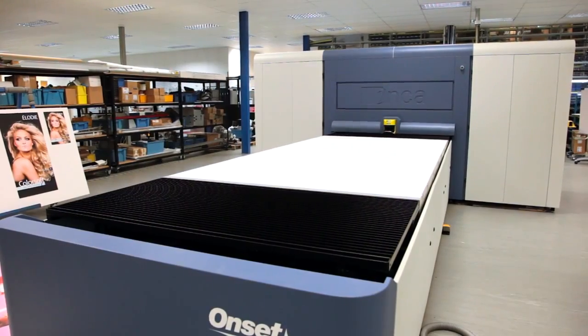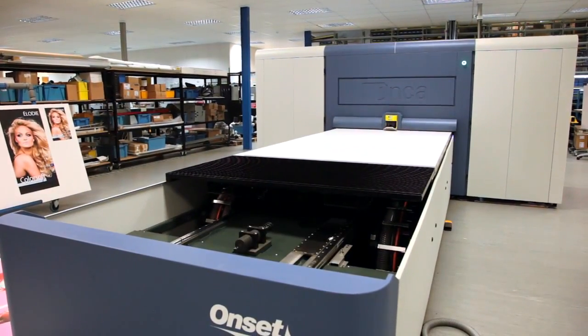The reason we have developed the S50 is in response to the market's need for greater productivity. The fact that we can print at 725 square metres an hour means that in a normal daily output of 16 hours, the capacity of the S50 is about 40% more than the Onset S40.